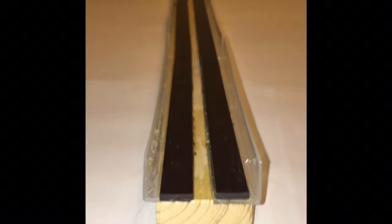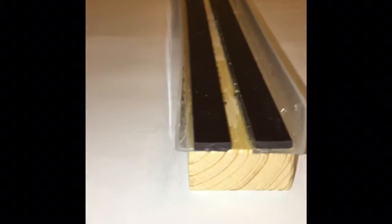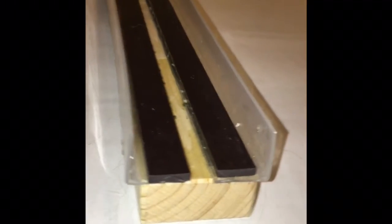My third and final example was a levitating train. I used rubber cement, wood blocks, magnet strips, and plastic borders to complete the train.